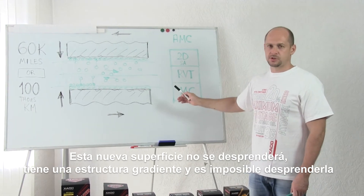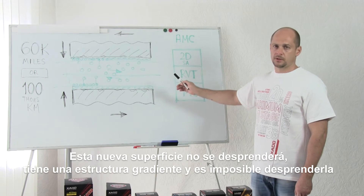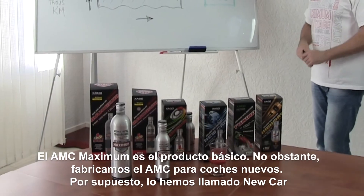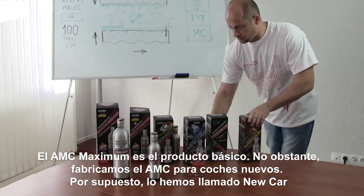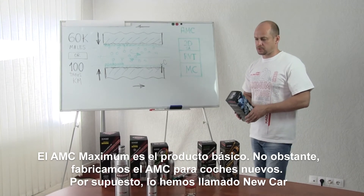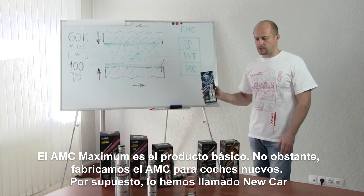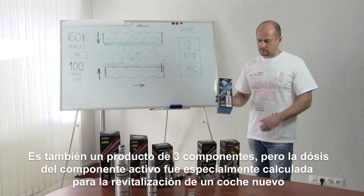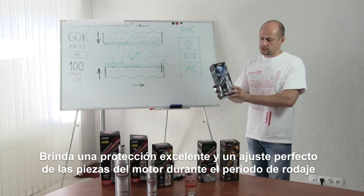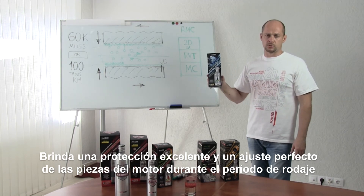This ceramic metal coating doesn't exfoliate, as it has a gradient structure. The nearer the surface, the more carbon — so it's impossible to exfoliate it. Maximum metal conditioner is a basic product. However, we also produce metal conditioners for new cars. It is also a three-component product, but the dosage was specially developed for the revitalizing of a new car. It gives excellent protection and perfect adjustment of the engine parts during the break-in period.